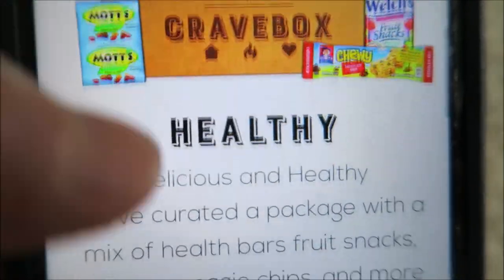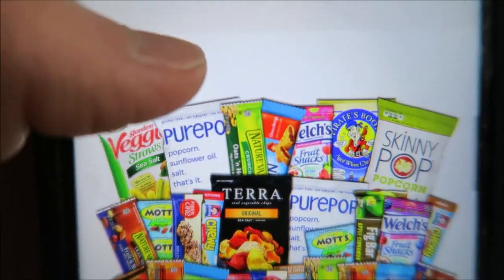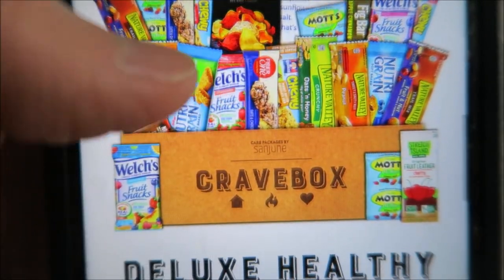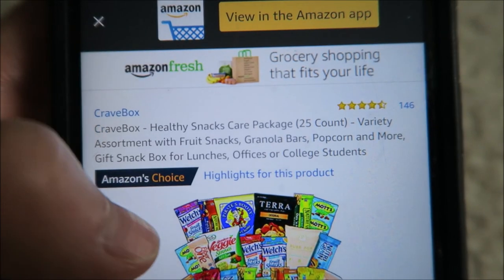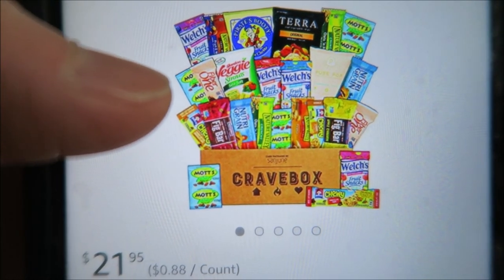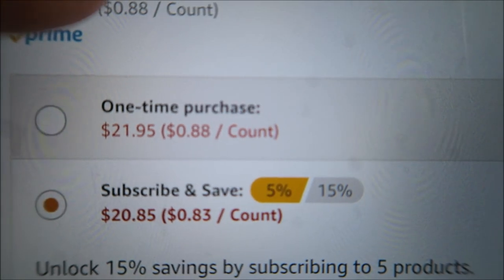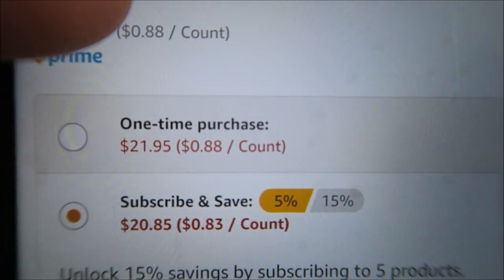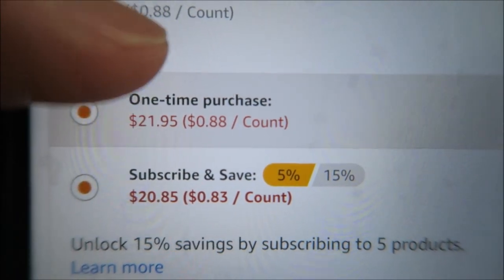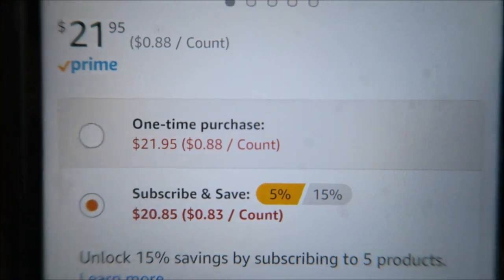So that's the website — cravebox.com — but you can also order it through Amazon. I'll put the link in the description box if you want to order it. What's nice is they create the box for you and pick all the different snacks, and you just receive it in the mail. The healthy one we got is about $21.95 on Amazon, which is about $0.88 per count. You can also save 10% or 15% with subscribe and save, and up to 15% more if you're subscribed to five products — that's for Amazon Prime members.